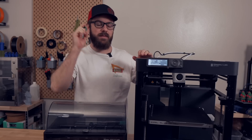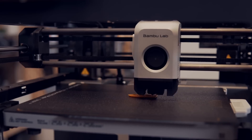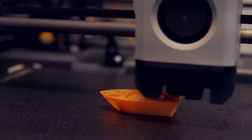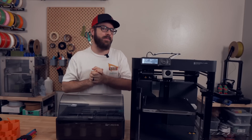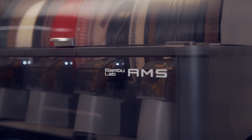The biggest thing talked about when it comes to the Bamboo Labs 3D printers is their speed. And for good reason, these printers are fast, really fast. But one thing I think is as impressive, if not more impressive, is their AMS, or Automatic Materials Station.